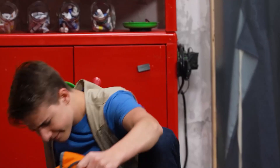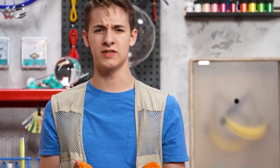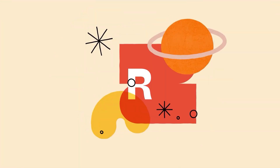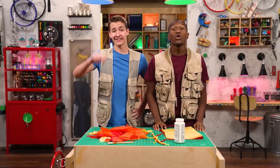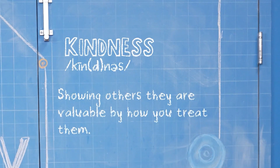This week we're talking about kindness, while we take a look at someone who brought light wherever he went. I'm Carter, and I'm Zeke. We're talking about kindness, which is showing others they are valuable by how you treat them.